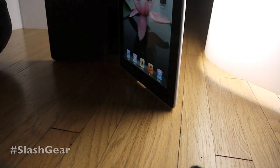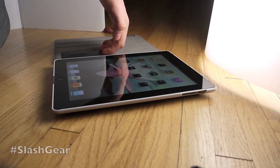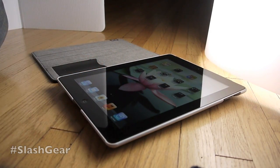You can set it up at multiple angles — like so. You can also set it on that side, and it's really nice. You've also got a card holder right here where you can put your business cards.